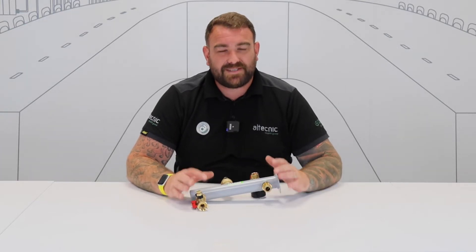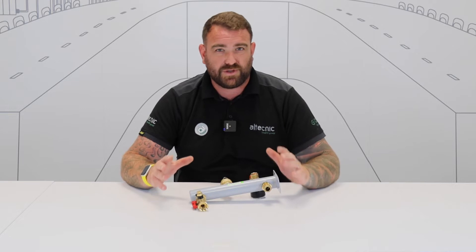Hi everybody, my name's Ed Morris and I'm Technical Manager for Altechnic. Before we get this video started, make sure that you hit subscribe on our YouTube page, because on that page you'll find loads of interesting videos about products, problem solving, webinars and podcasts — all that really good stuff.